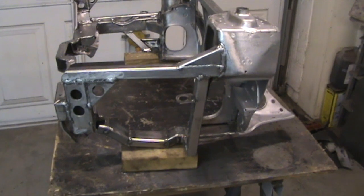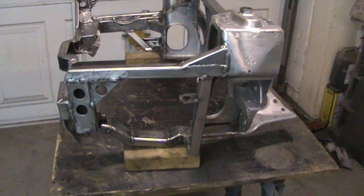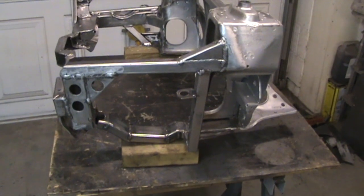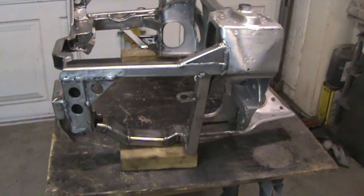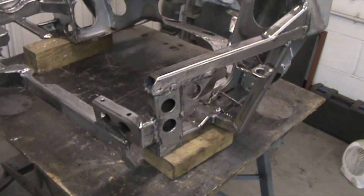Just giving you an update on where we are at the subframe. As you can see, all the members shown in the first video are now welded in — that's the gearbox side. Just moving around, this is the area at the front here for the gearbox mount.